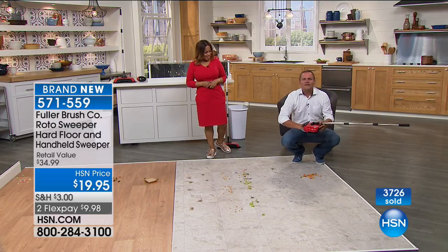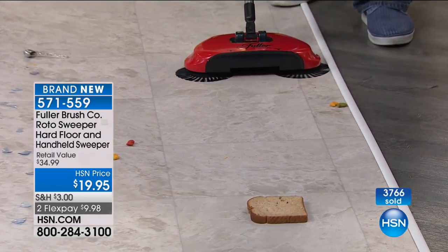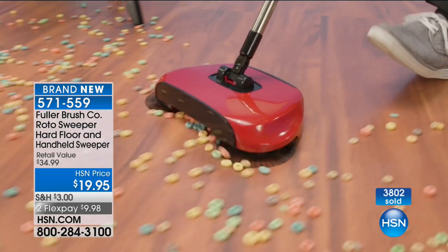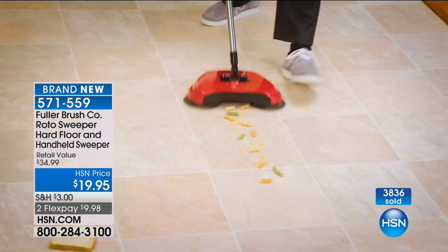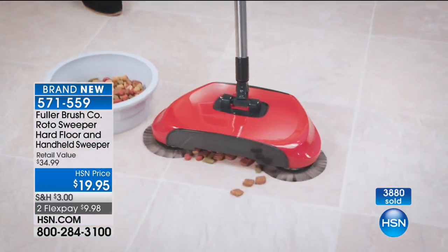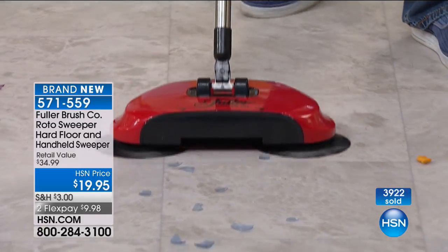The bristles pull everything in, and you can even pick up a whole slice of bread, crackers, crumbs — it gobbles up anything. Then just open the little back trap door and empty it into the trash. No bags needed, saving you money. A broken drinking glass on the floor — or light bulb shards — you pull out the vacuum cleaner and you still miss shards. With the Roto Sweep, I've got a broken light bulb right here — roll across it and look — I'm not afraid of a shard of glass left. It picks up everything. It doesn't matter if it's wet or dry.